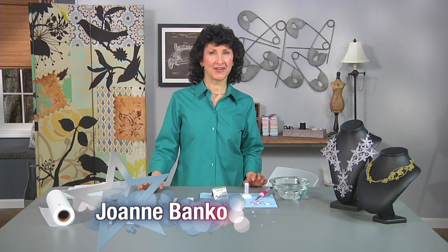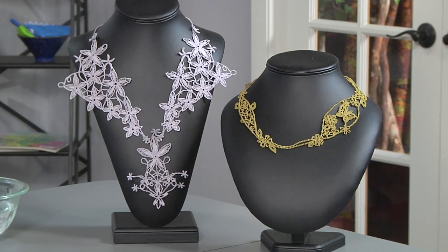Hi, I'm Joanne Banco. I have a quick tip for you today. How about considering making your own gorgeous lace jewelry? This is the type of thing that can really make your outfits stand out and special.